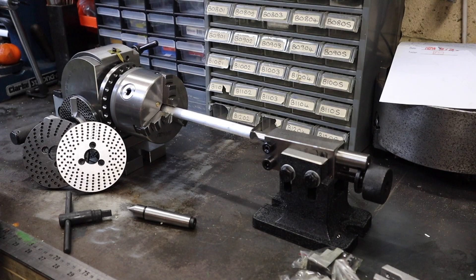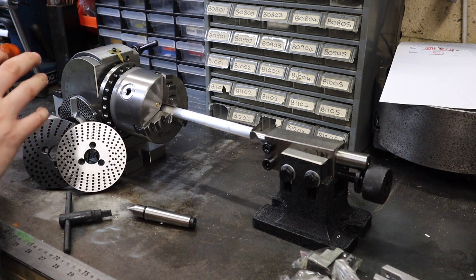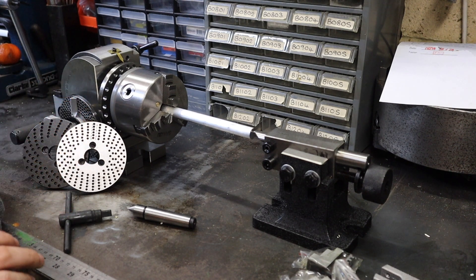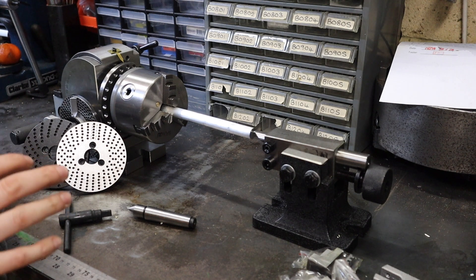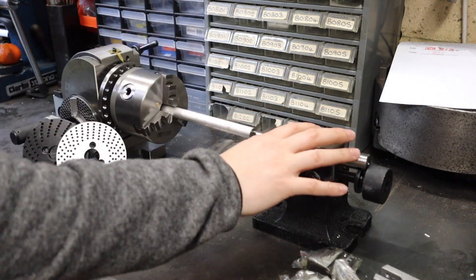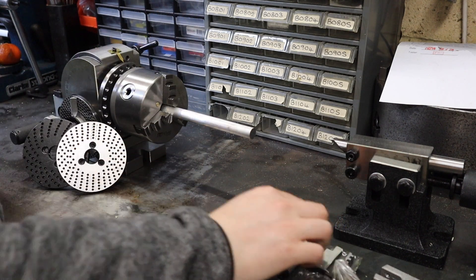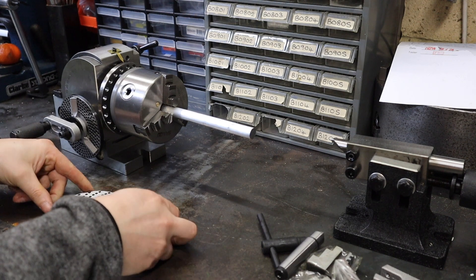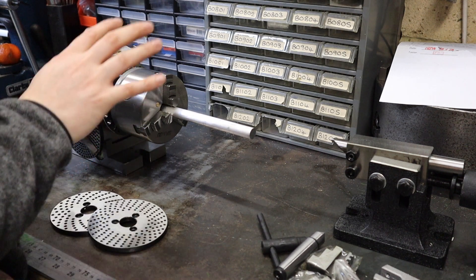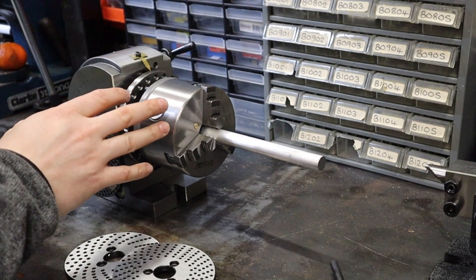With everything out of the box, first impressions - I'm really impressed with the overall quality. The castings seem really good and so far this seems like a really good quality but low-budget sort of dividing head. Let's first talk about the dividing head itself - I'll come back to the tail support and all the accessories later. Let's focus on the dividing head and the dividing plates, because if you're buying one of these, I imagine this is what you're buying; the tail support is just a bonus.